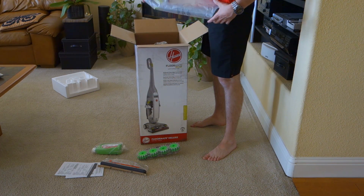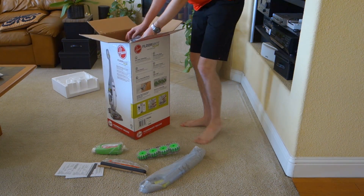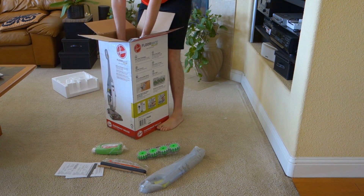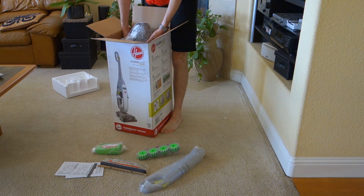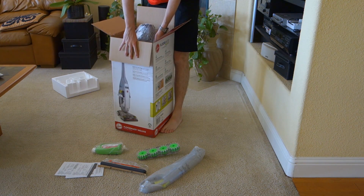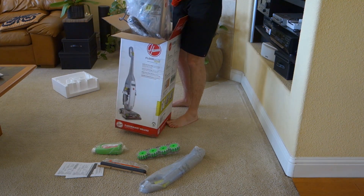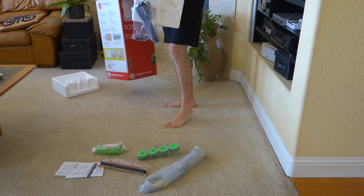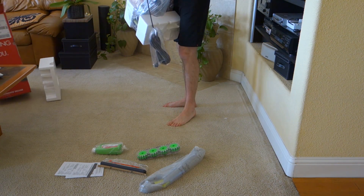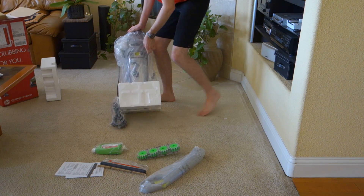We have the handle. This is always the hardest part, because when you get something that's lodged in here with the base of the styrofoam, it always wants to pull the box up with it.